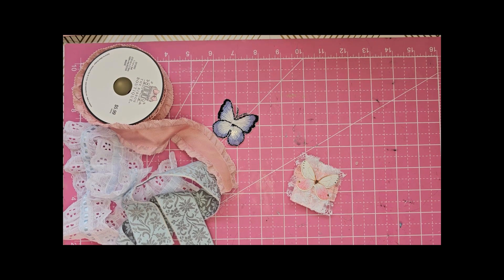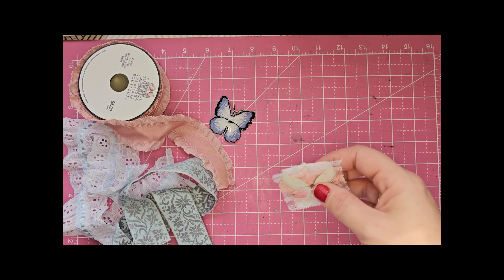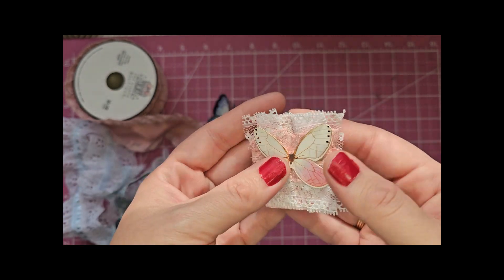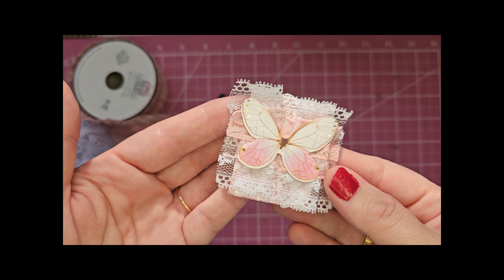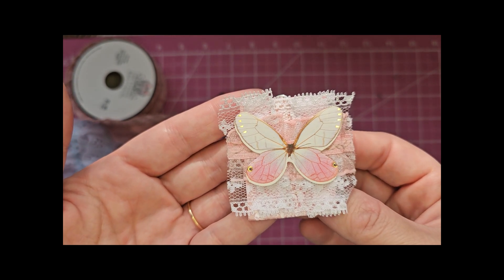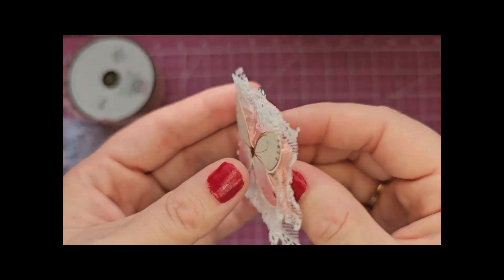Hi everyone and welcome back to my channel. This is Vanessa of Sofa Creations. I hope you're all doing well. In this video I had a request to show how I made this altered paper clip that I had in one of my journals. She saw it in the junk journal flip through that I posted about maybe a year or so ago and she wanted to see how I made it, so I told her I'd make a video.